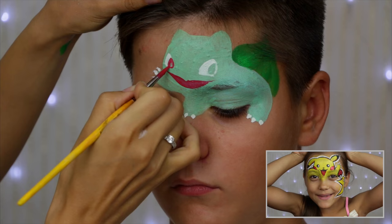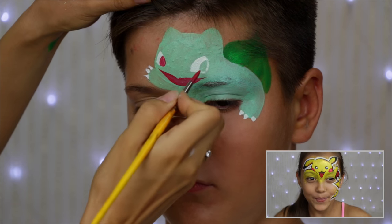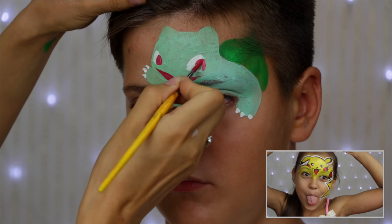Did you check out my Pikachu tutorial? It is so cute! If you love Pokemon you should definitely see it.